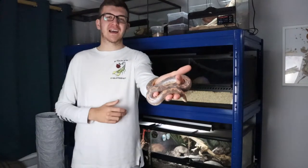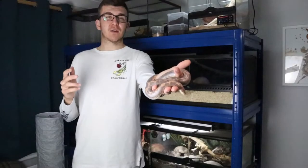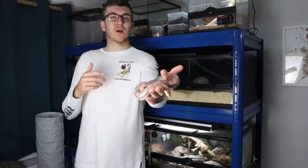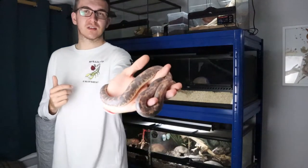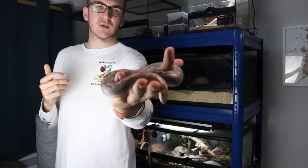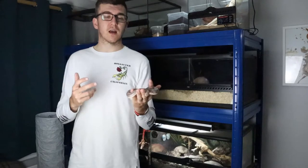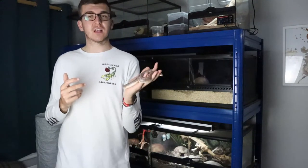Hey, what is up guys and welcome back to Predatory Exotics. Today's video is going to be a complete care guide for this girl, the Kenyan Sandboa. This Kenyan Sandboa is currently in shed — you can see it's got all the grey colouring to it. This isn't its full potential beauty; it's usually a super bright orange and brown colour, but unfortunately it's in shed at the moment.